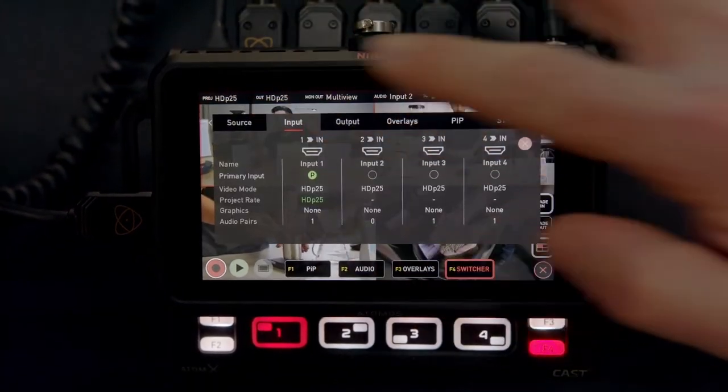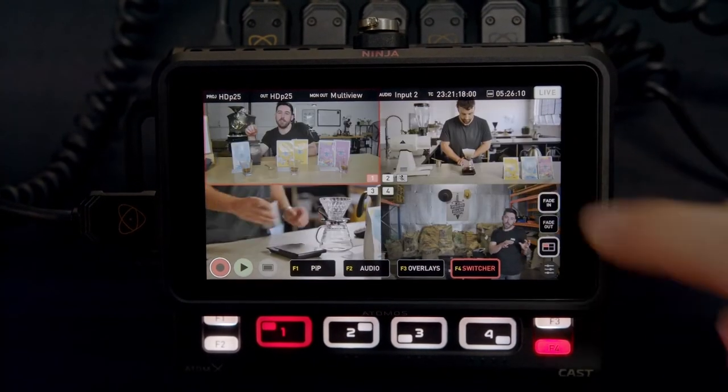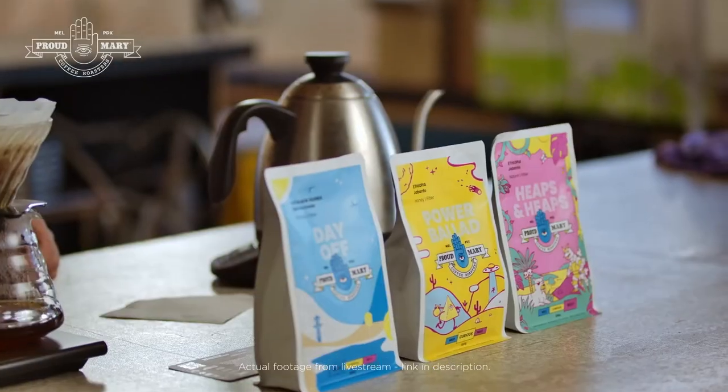Every input has its respective frame rate listed in the input menu, which gives us a central point to quickly compare the output settings on all cameras connected to the NinjaCast. This makes for a super simple way of matching up all cameras, ensuring we have all our equipment in sync when going live or producing a recording.